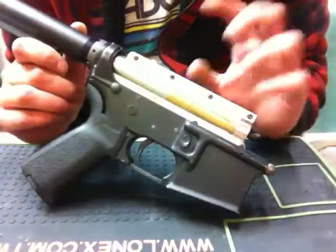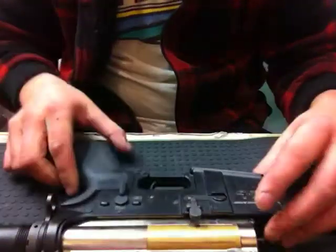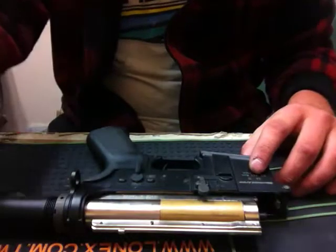That's the gun, and I think that's about it. Thank you for watching.